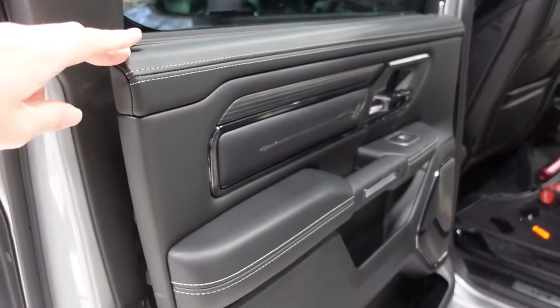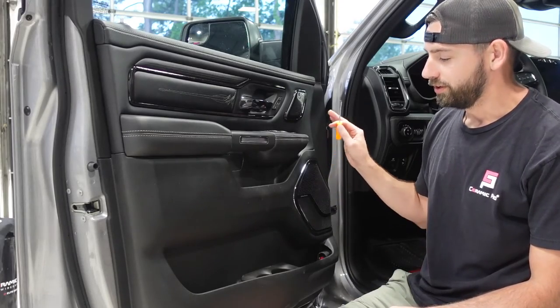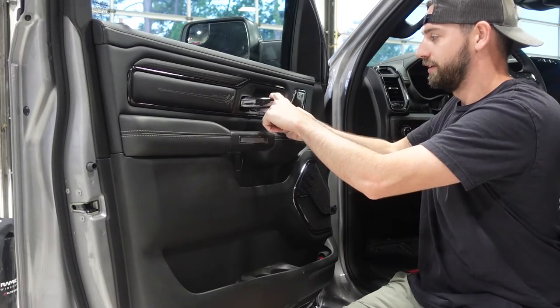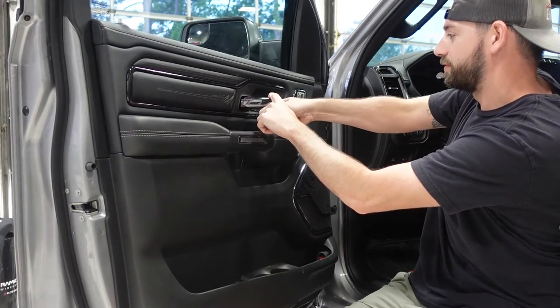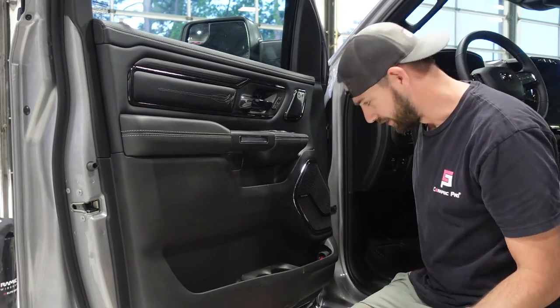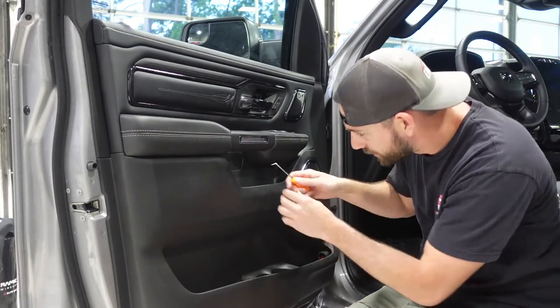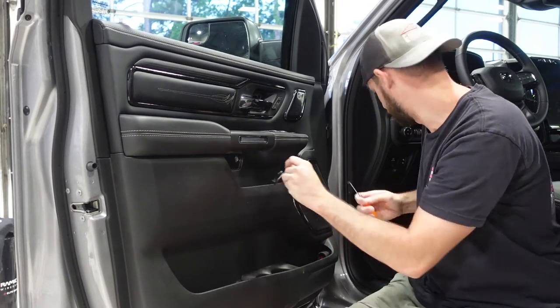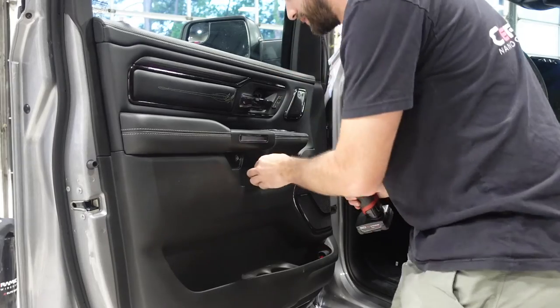Now we'll move on to the front door. Same procedure — we'll take our covers off. Remember to go in with your pick at an angle; it might give you trouble at first. The clip is probably on that corner, then it'll pop free. We've got that one off, then we'll go ahead and take off the one behind the grab handle and take our three bolts out.